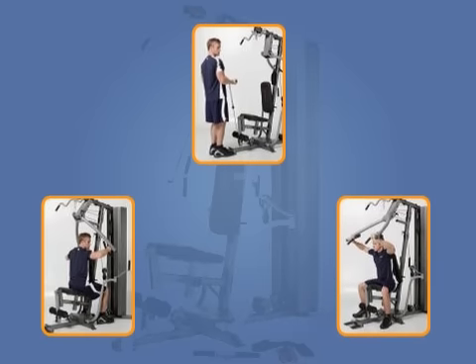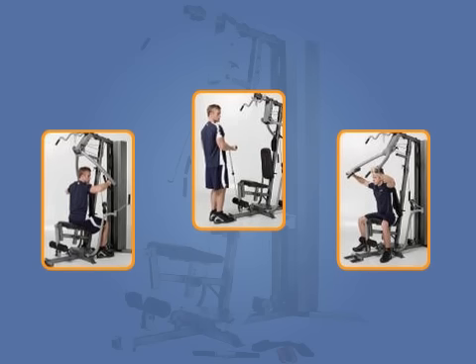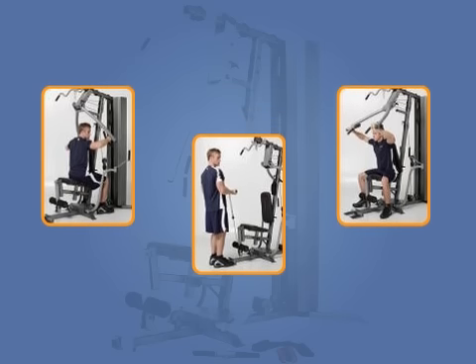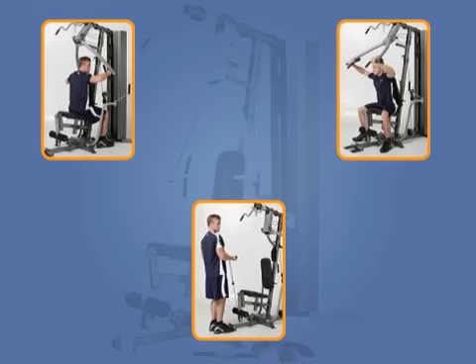The home gym has a variable seat and accommodates different workout positions for all parts of the body. It requires 30 square feet of floor space and comes with a lat bar, shiver bar, and single handle along with an ankle strap for a complete body workout.